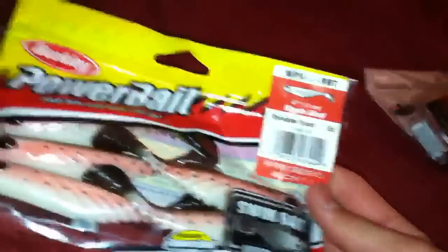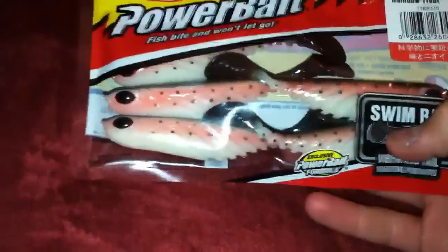Got some green pumpkin super chunk juniors - packaged jigs, these look really good. And this one is just a four-inch ripple shad in trout color. The lake I fish at has trout, so I just got that.